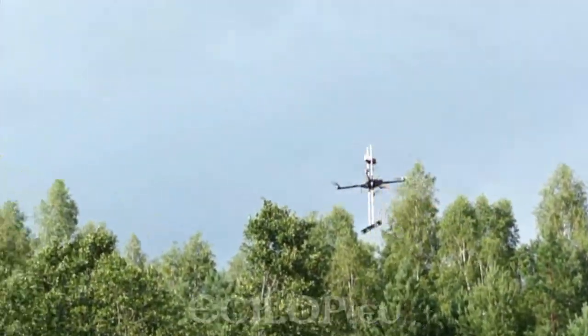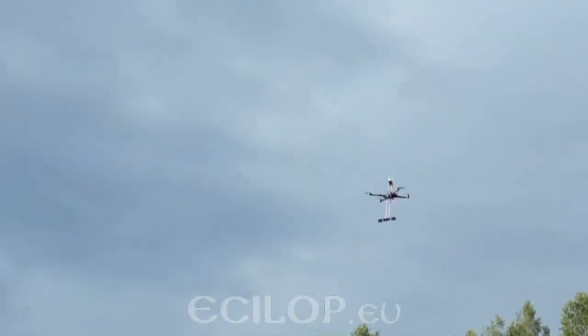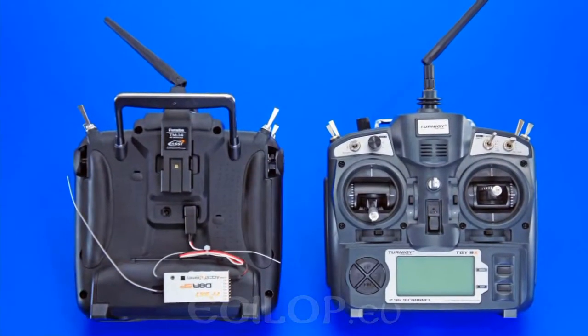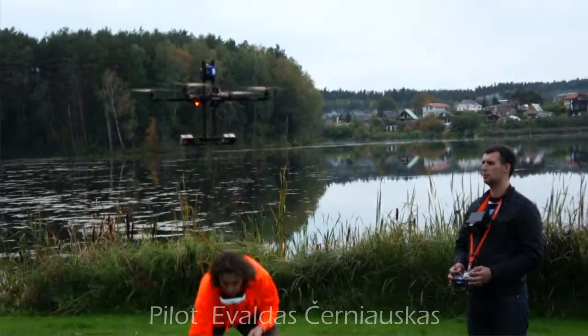The drone is controlled by two people. The video operator is responsible for camera functions, camera tilt, and device turn angle. The receiver of the operator's remote control signal is connected to the pilot's remote control in the 3D mode.